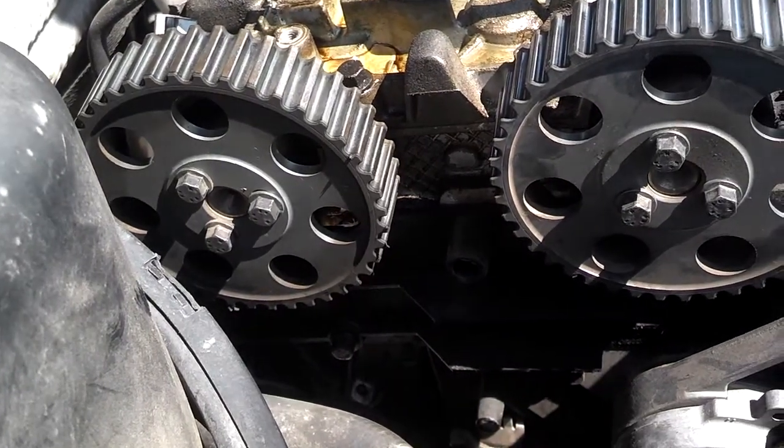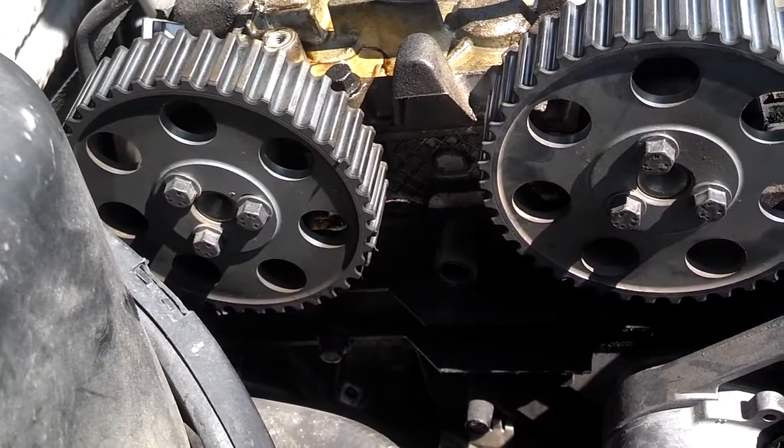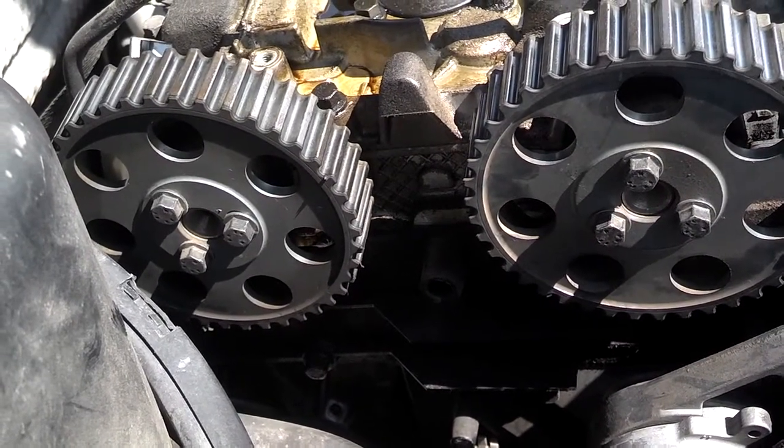So with that in mind, if your crank is on mark and your cams turn while you're doing your timing, just turn the cams back to where they need to be and go ahead and put your belt on. You should be fine.